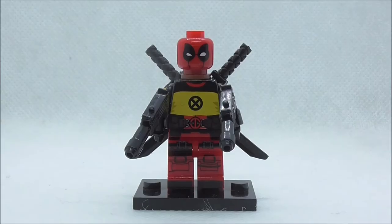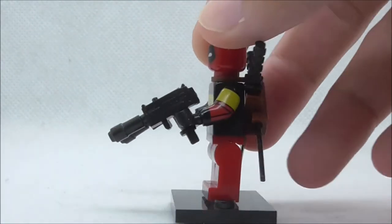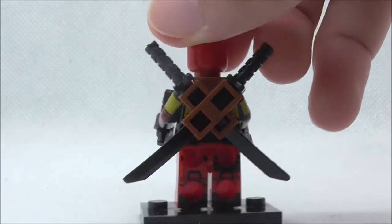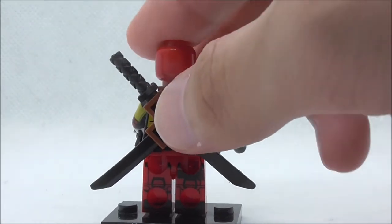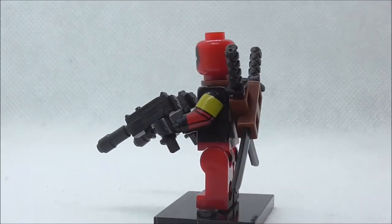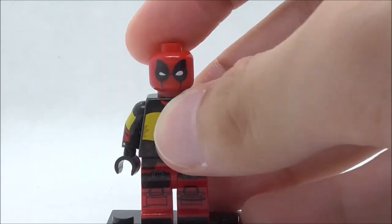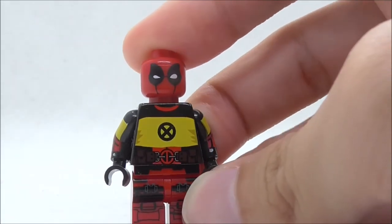So this is the Deadpool figure itself right here. For the accessories, he comes with two Uzis and you have two Katanas at the back along with the sword holder attachment piece. For the figure itself, the headpiece features the Deadpool mask design which does look really good.